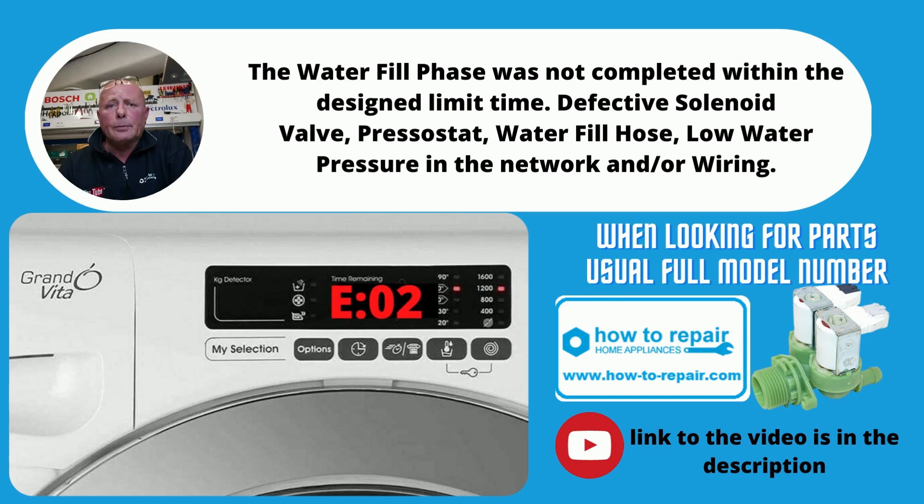E02 can be a problem with the fill system. Check your pipe coming to the back of the machine that there are no kinks. Next, check your water valve — you can see videos on this at the website. Third, you need to check the pressure switch and also the pipe going to the bottom at the sump. All these need to be checked, but this normally is a fill problem.